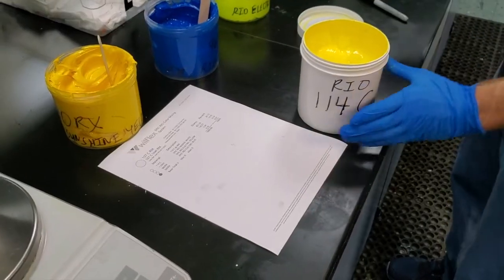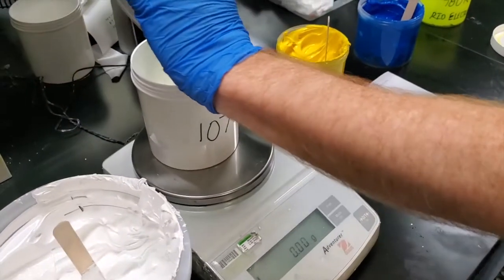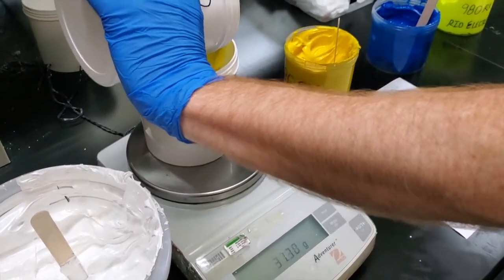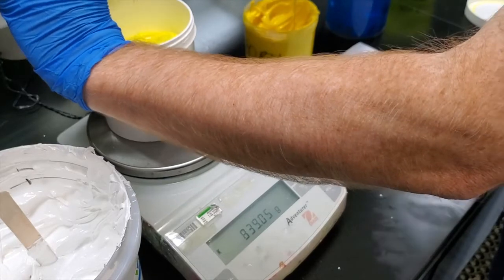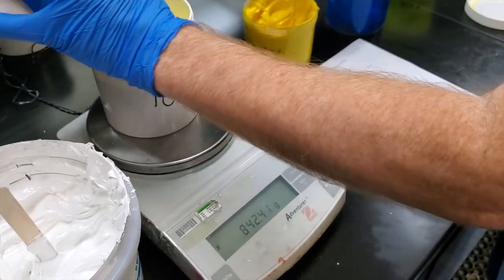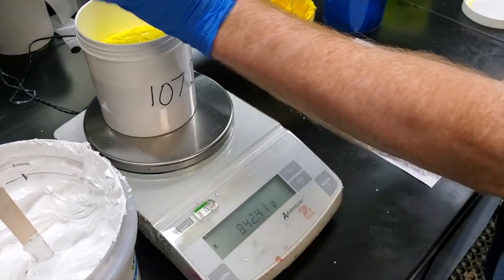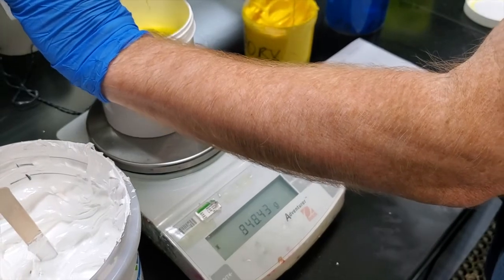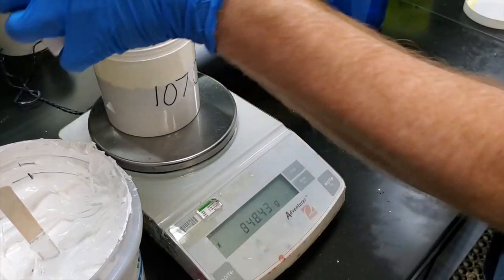And if you were watching closely, this gave us the ability to eliminate sunshine yellow, which is the most used component in the mixing system behind white. And here it is — the final component, the 114C — and we are giving it new life in the 107C.